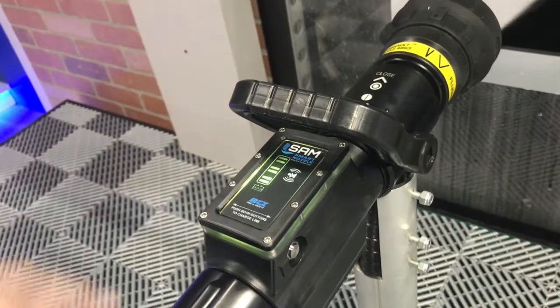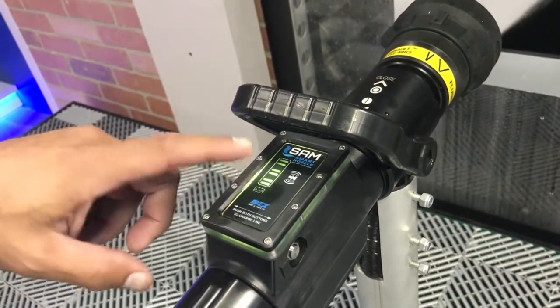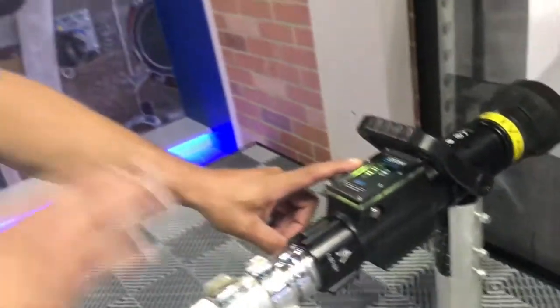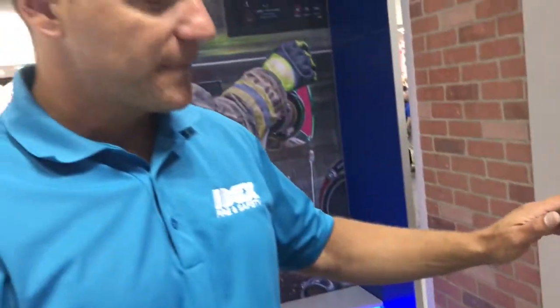I'm going to run down here and switch this over to hydrant — I want you guys to see this change blue. This is a huge deal. We can now tell the people on the fire, inside the fire, that they're on hydrant water, or maybe they're on draft.